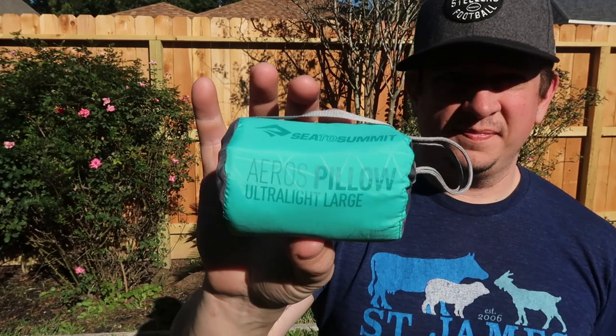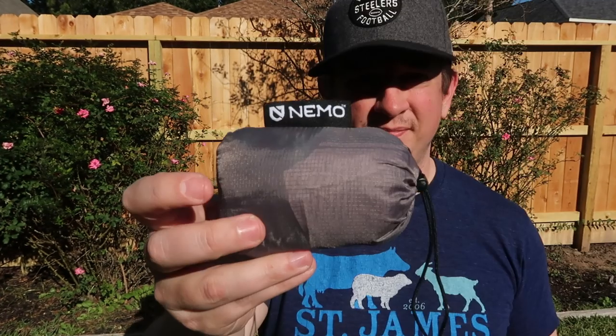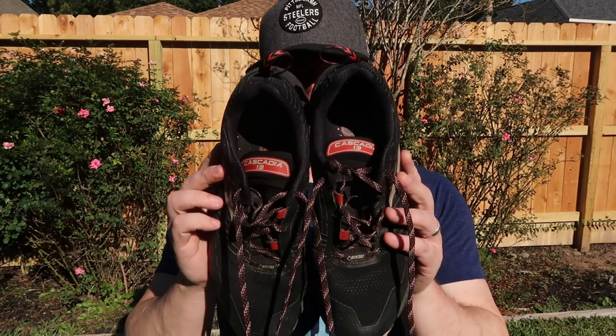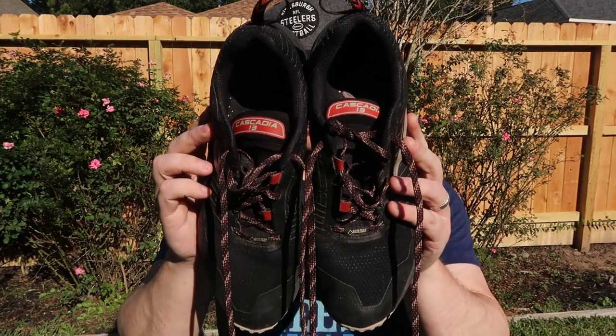I'm a bit of a diva when it comes to pillows — I bring two pillows. They're both fairly minimal and neither weighs very much, but they help me prop myself up. I'm a side sleeper and I kind of have to sleep at a 45-degree angle or I just don't get good sleep. So I suck it up and bring two pillows. Next up are my shoes — they are Brooks Cascadia Trail Runners made with Gore-Tex so they're waterproof. In hindsight, I don't think I would buy these shoes again, because the Gore-Tex doesn't breathe very well in the summer and if you get them wet, they don't dry very quickly.